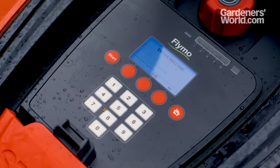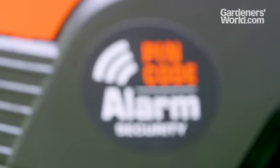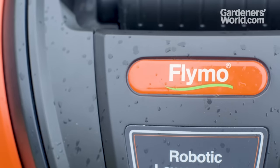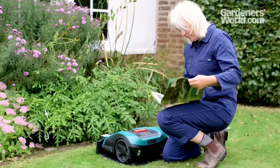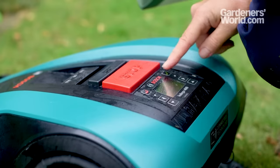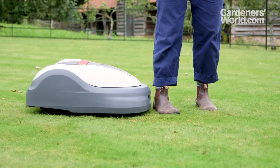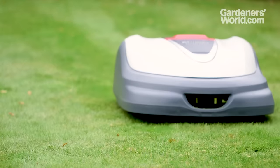Check the security features suit your needs. Some simply require a pin code to start the mower, but others include lift sensors, an alarm and a GPS tracker. Finally, warranty is always important, and these can vary considerably, from two to five years. Once your mower has been installed, all you need to do is program it so that it cuts exactly how and when you need it. The height of cut can be set according to the growth rate of the grass. Sensors on the mower will prevent it bumping into things, and you can then just sit back and watch it mow.